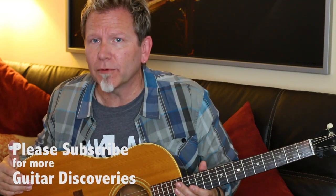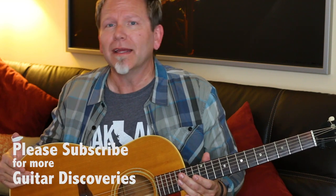It makes you want to play more, and that's the name of the game for most guitarists who are really trying to improve. That's your Guitar Discovery. I'm Robert Cassard — hope you'll join me for more of these. Please subscribe and I'll see you next time.